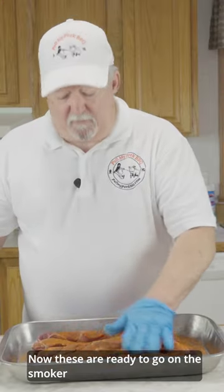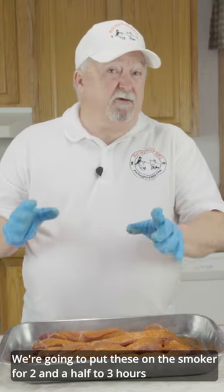Now, these are ready to go in the smoker. We're going to put these in the smoker for two and a half, maybe three hours.